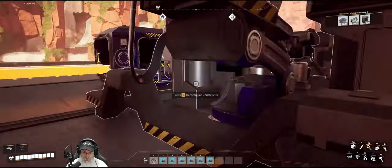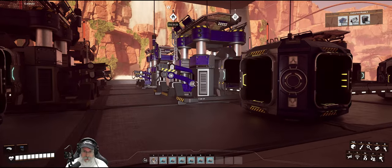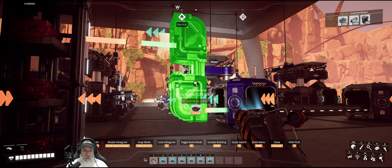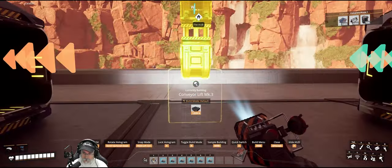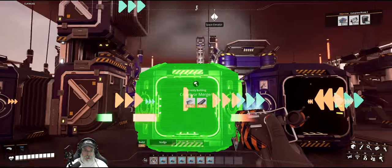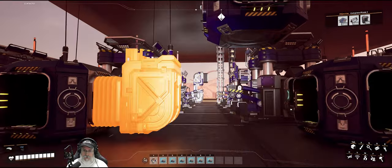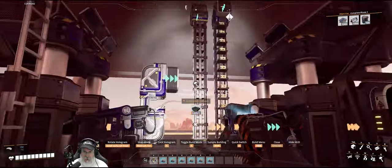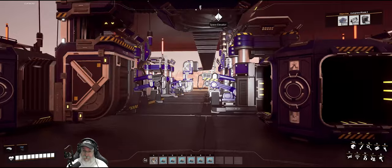We want to cut that belt there and this belt here. Now what we're going to do is set up a lift — and a merger going that direction. Reset the lift and run a belt into here. Very good, that takes care of our quick wire.